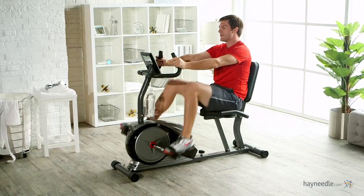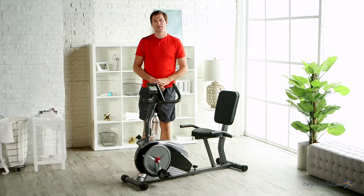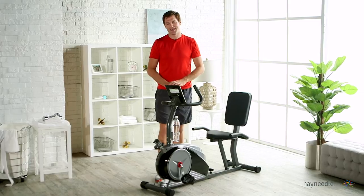The resistance in this bike is created by magnets, which are easily adjusted so you get the most out of your workout. The versatility of the Body Champ Magnetic Recumbent Exercise Bike eliminates excuses and gets you on track working out from your home.